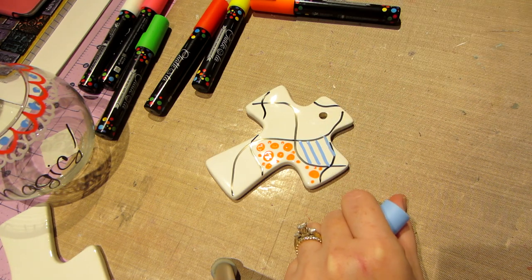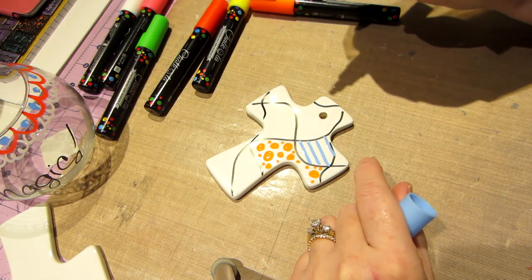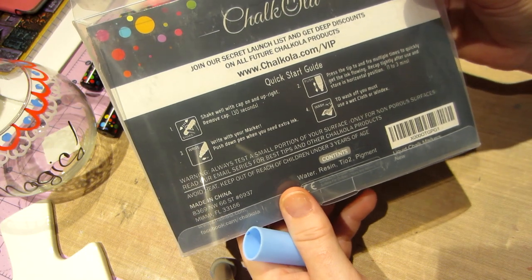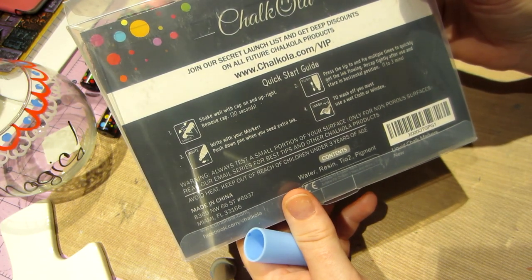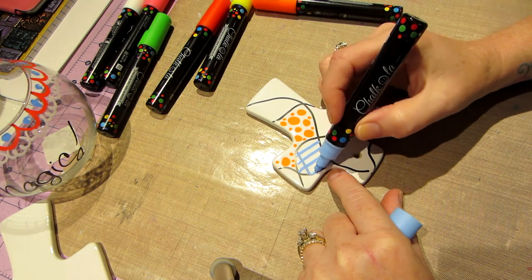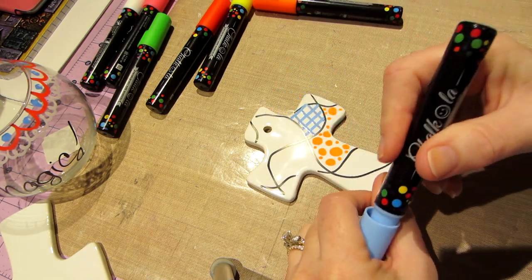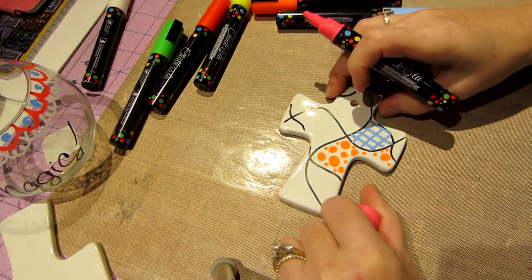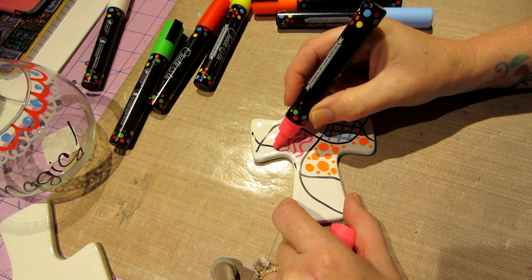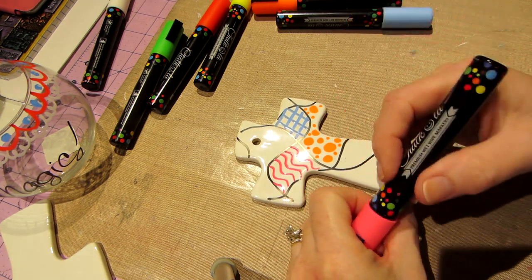These colors are called the Party colors and there are ten in this pack. I think they're available on Amazon — I'll put the link here — and also at www.chalkola.com. You can get a discount if you go to slash VIP. I like them, I think they're really nice markers. Let's do pink — I'm a pink person. The black did bleed into the plate a little bit but it's not really on the nib.